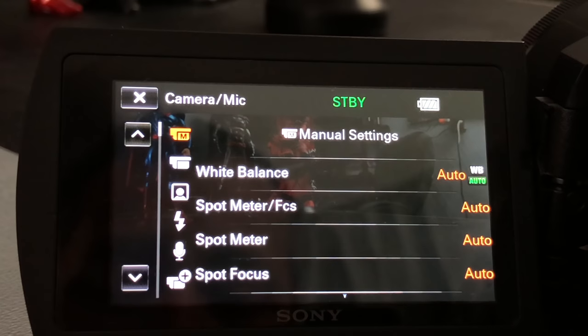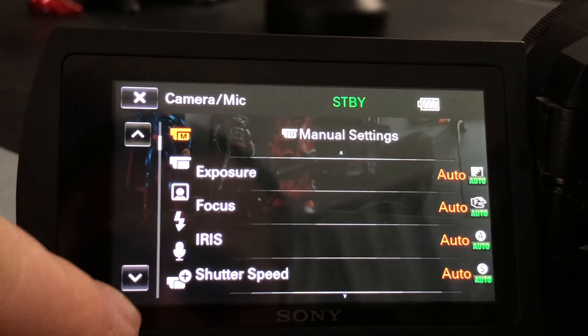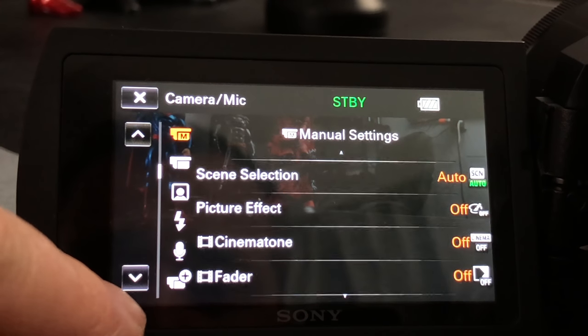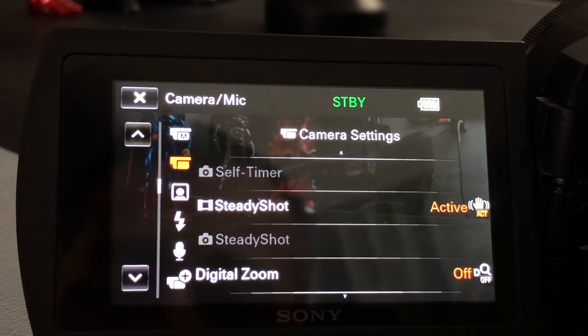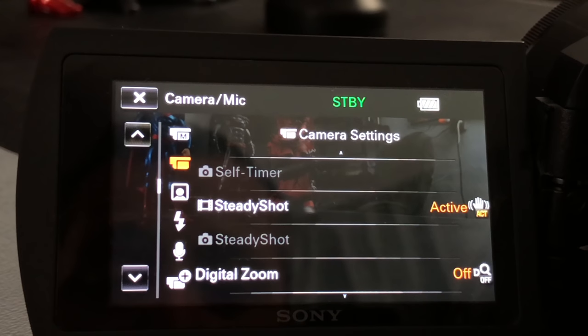Now let's go into camera and mic settings. We have white balance on auto, which you can adjust — keep in mind if you change white balance it will disable smile and face detection. You have spot meter, spot meter focus, spot focus, exposure focus, iris, shutter speed — so many awesome things you can change. The AE shift, white balance shift, low lux, scene selection, picture effect, cinema tone, fader, self timer. Some things are grayed out — only available in picture mode. Being in picture mode, video mode, and whatever file format affects what you can change in the menu. I have digital zoom off — I'm not a fan of digital zoom. This camera does 20 times optical zoom, and I believe it'll do 30, but that extra 10 is digital and I don't suggest going the digital route unless you really have to.